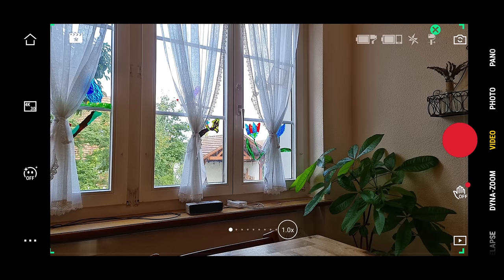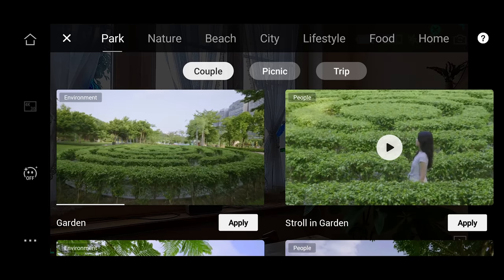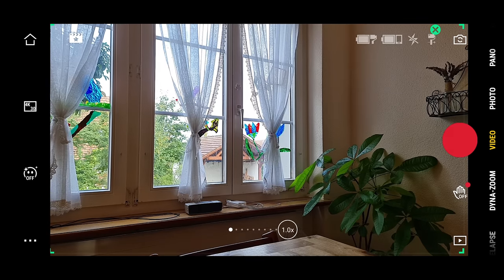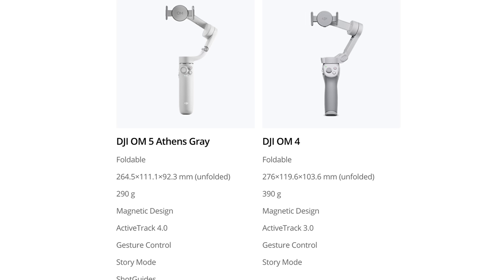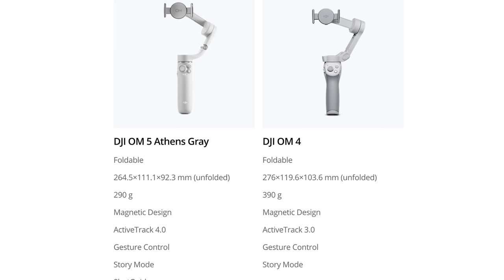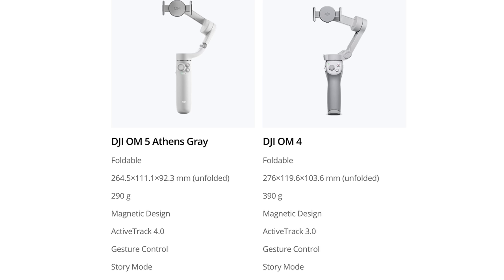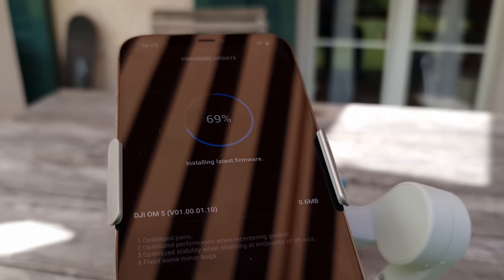The good news is that the new shot guides feature is available on Android, and DJI is really pushing shot guides as a reason to buy the OM5. On the DJI website it says the OM5 has Active Track 4.0 whereas the OM4 has Active Track 3.0, and shot guides are listed as available only for the OM5. So does this mean the two gimbals use a different version of the app? That's something I'll investigate later in the video.